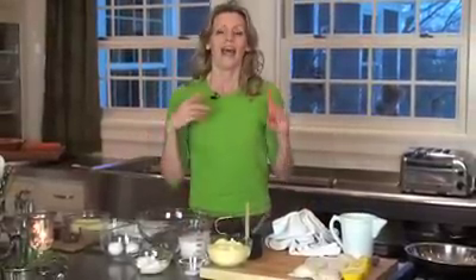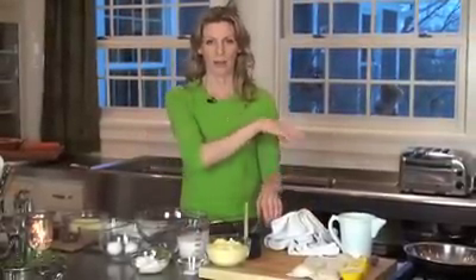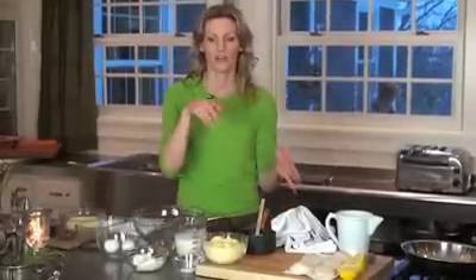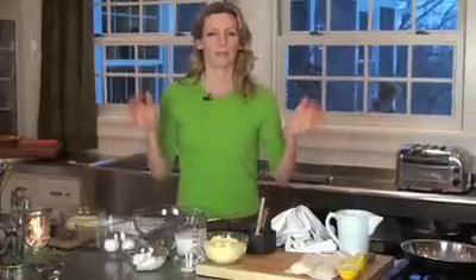If you don't have a cast-iron pan, don't worry about it — your cornbread is still going to be wonderful. I like to put that in the oven first and get it nice and hot. Then when I get my fat in there, which is going to be some bacon drippings — don't ever throw your bacon drippings away because they make such good lusciousness in your cornbread. Then I'll pour it all in, and everything will get nice and hot and brown really beautifully.